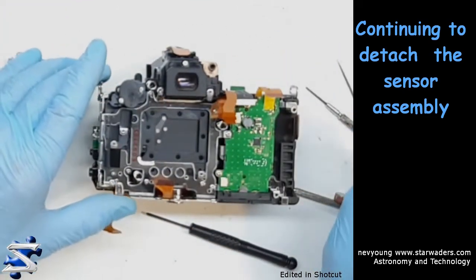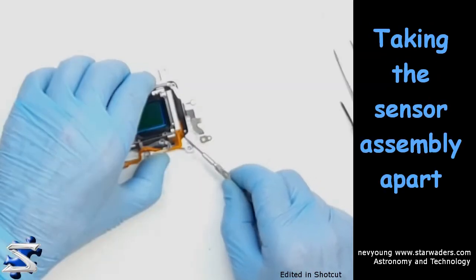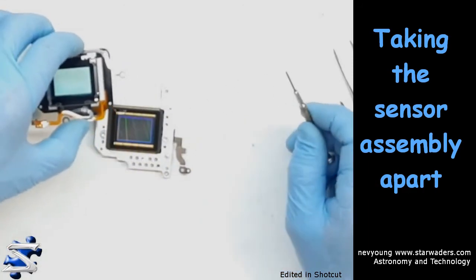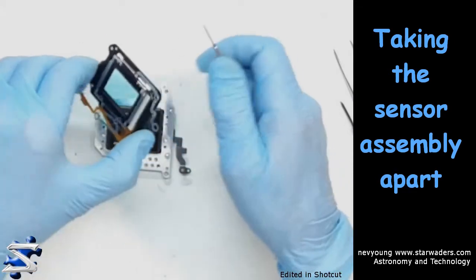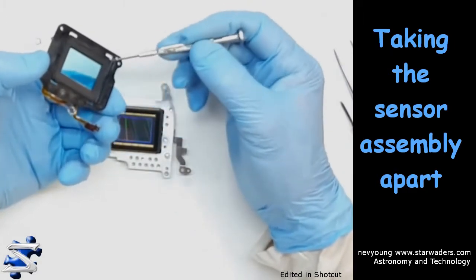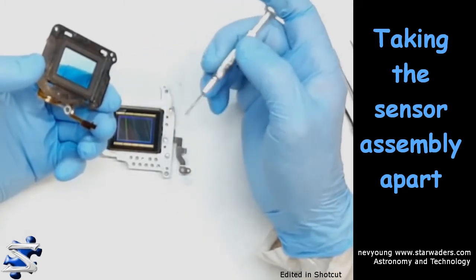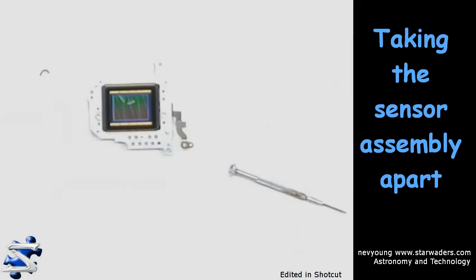Oh, nice shutter mechanism. And that's the sensor — this is the filter, and this is the rubber ring that holds it in. So I'm going to get this off and pull the filter out — that's the tricky part. The sensor is going to have to go into a packet as well.